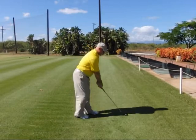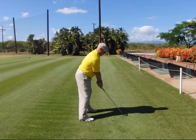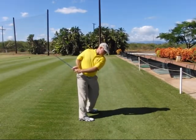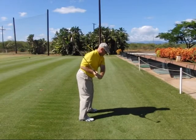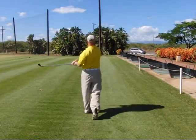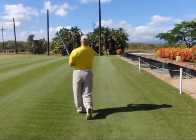Quick review. Step one, address position. Step two, takeaway with the right elbow moving back past the seam line of the shirt. Step three, everything turns together, front anchor. Step four, fold to the top. Step five, reconnect. Step six, delivery. Step seven, full extension. Step eight, exit left. Step nine, full follow through. And step ten, recoil finish.